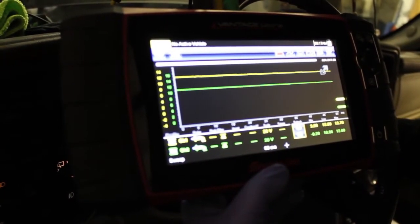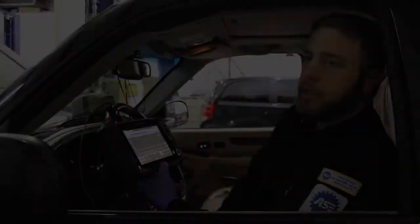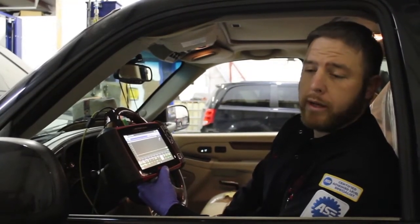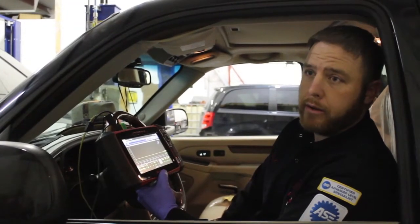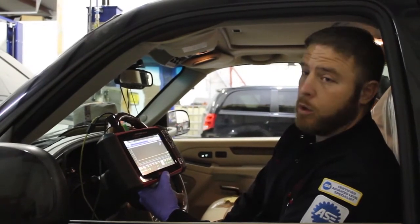We found it quite interesting that this vehicle runs with no drivability concerns. This could have thrown a lot of people for a loop — the vehicle could have started and the tech might say it's fine, we can't duplicate the no-start condition, and ship it. Well, we all know that vehicle is going to come back on the hook. Eventually that sensor is going to be shorted back to ground, where we thought initially it would have no signal and not start.